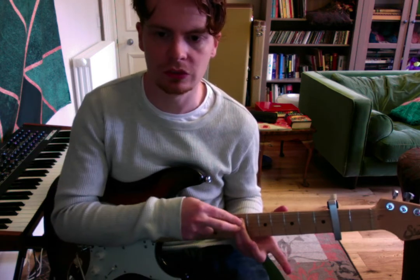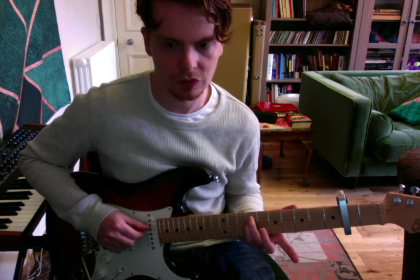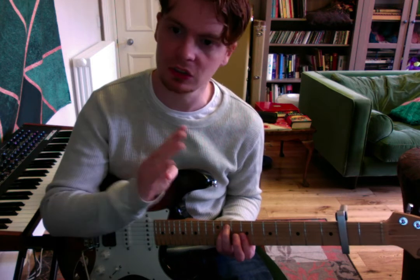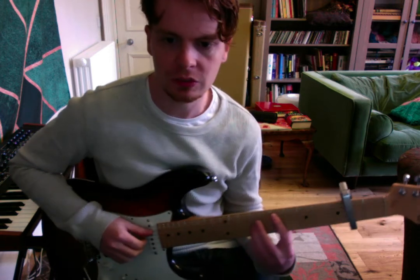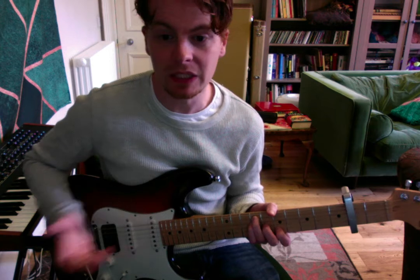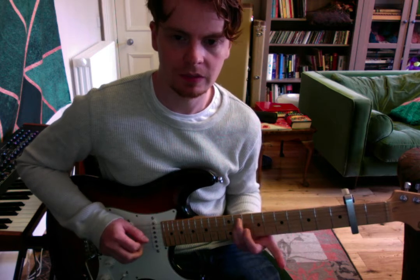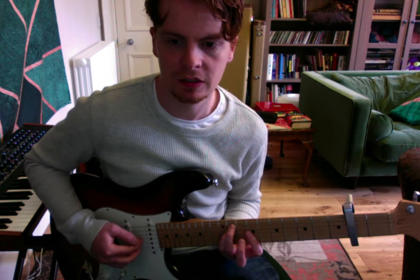We're going to grab these two notes afterwards — not going to move them just yet. We're going to play them again and then slide them up two frets, then put first finger over both 9th frets. This whole section is only using the middle four strings of the guitar — this whole verse. So first chord was E, then a click, then this one is a B essentially. E, then B, then another click, grabbing these two notes, playing them, sliding them up two, and barring over double 9 on the G and B strings.